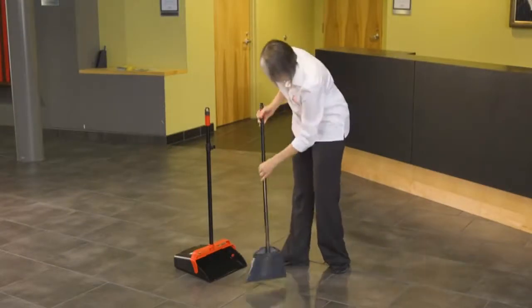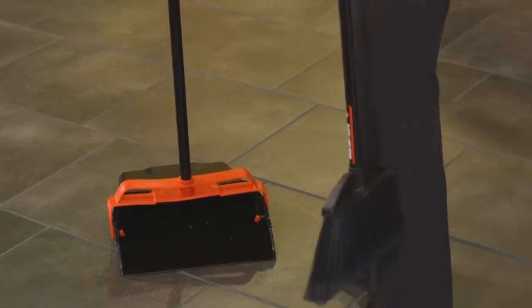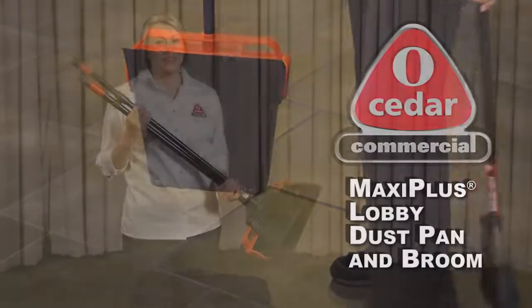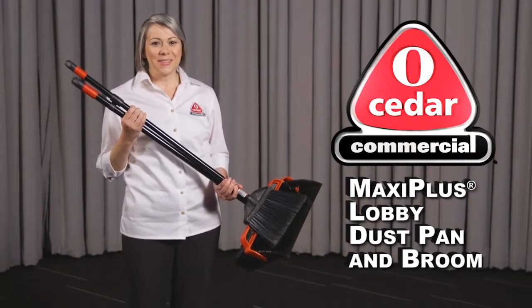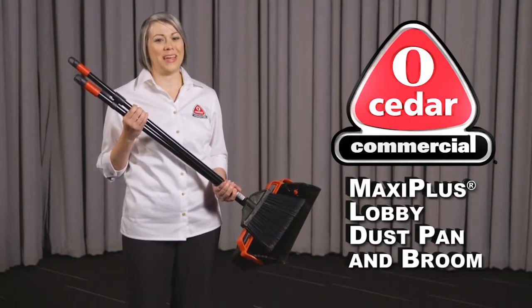The Dust Pan and Broom come in a variety of case packs, both together and separately for your convenience, and are made in the United States. Don't waste another day cleaning the old way. Get the MaxiPlus Lobby Dust Pan and Broom and see how O-Cedar makes your life easier.